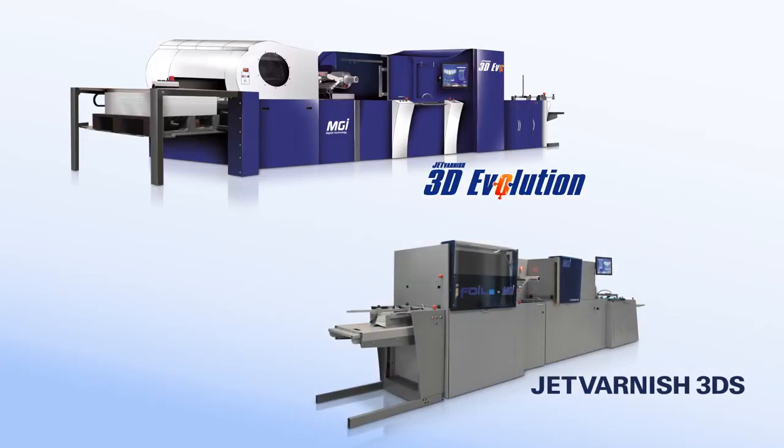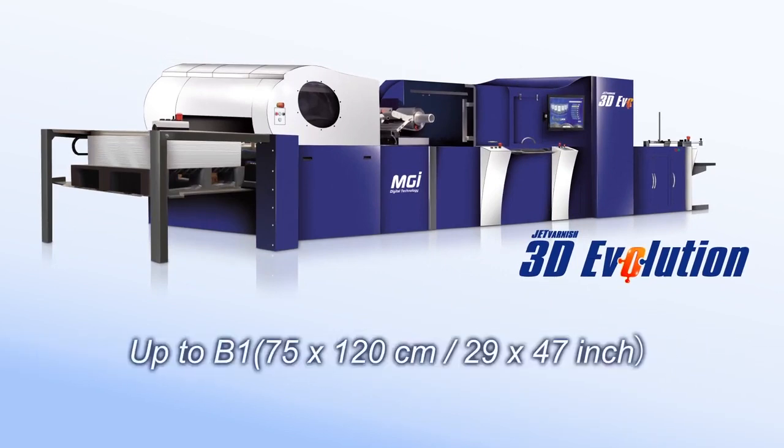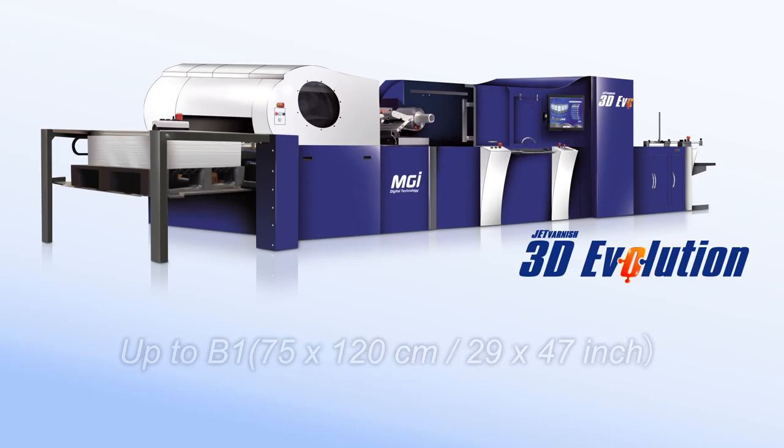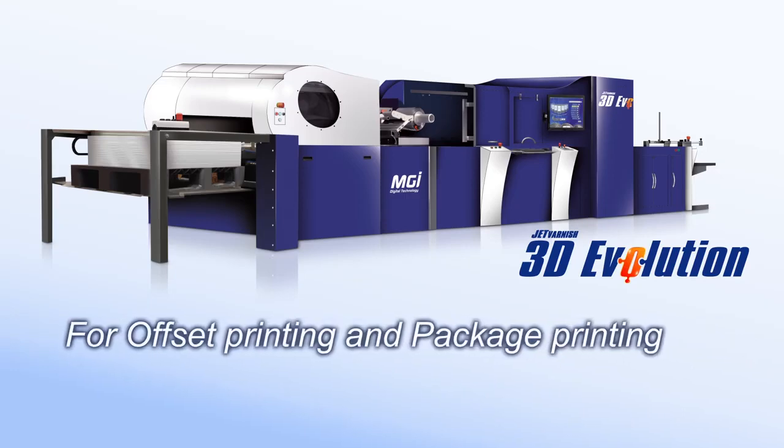Compatible with media sizes up to B1 or 29 by 47 inches, the Jet Varnish 3D Evolution best matches applications commonly found in offset and package printing.